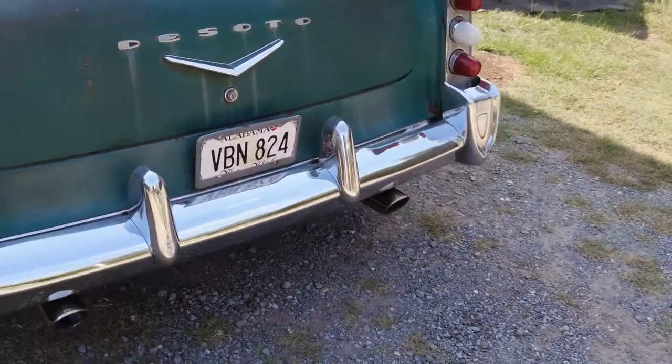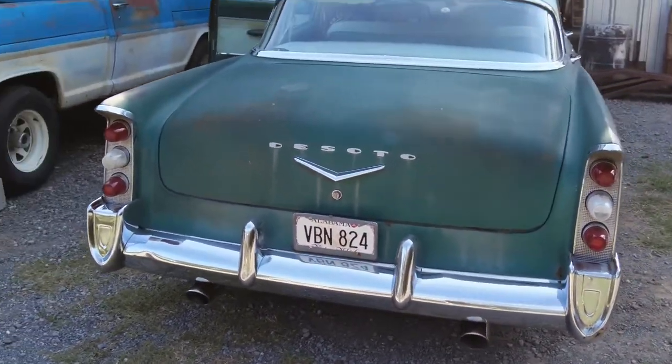The ass end of it looks cool to me. You ever seen one of these cars? It's got a high dock here.